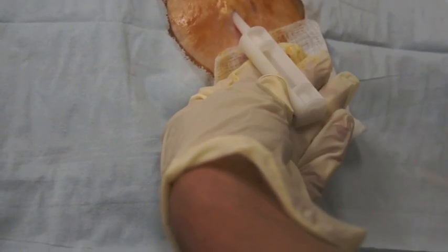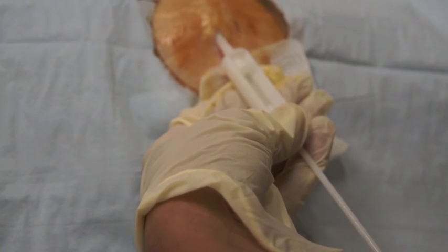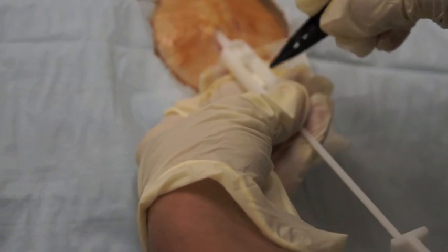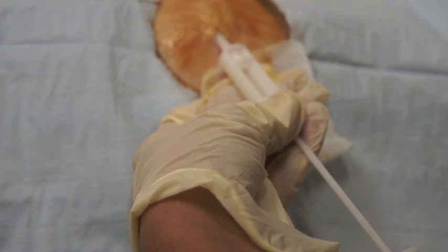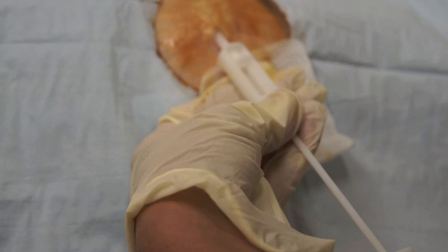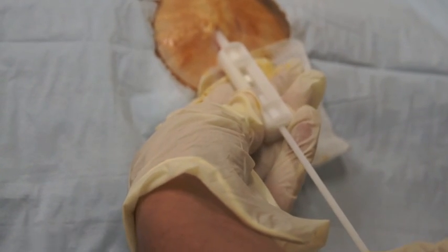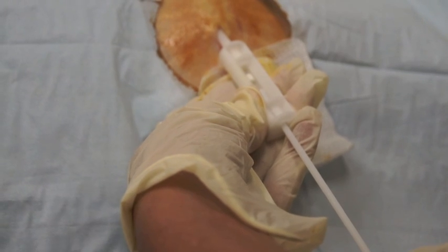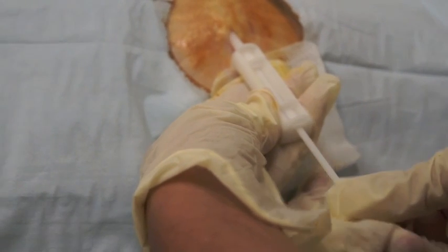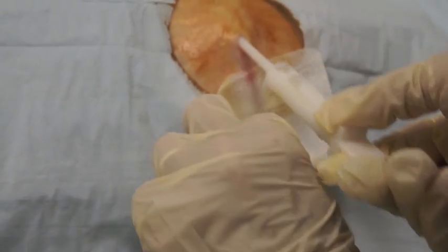You then replace the sharp trocar with the blunt trocar. Take your testosterone pellets and place them into the cannula. You then advance the pellets into the subcutaneous tissue, holding pressure on the cannula and pressing forward with the blunt trocar. You remove the entire unit and hold pressure.